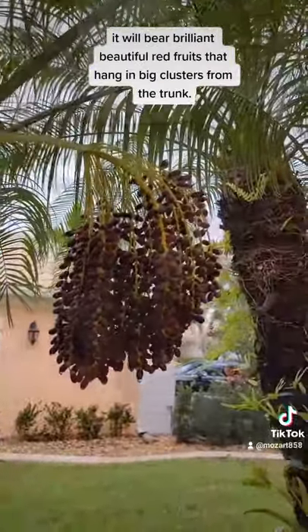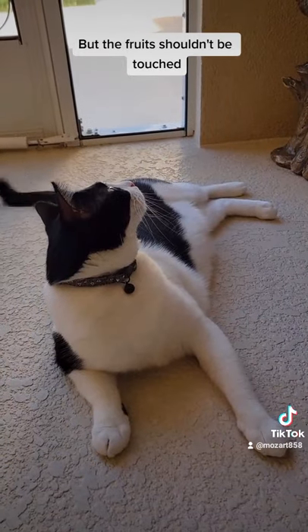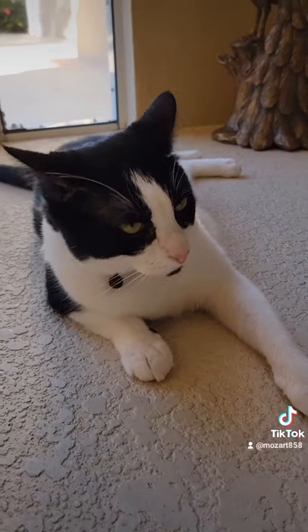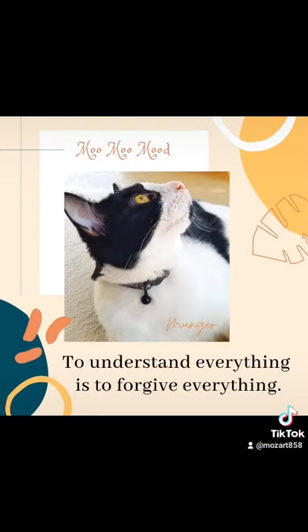The fruits shouldn't be touched since the juice can cause skin irritation. I hope you like my class — see you next time!